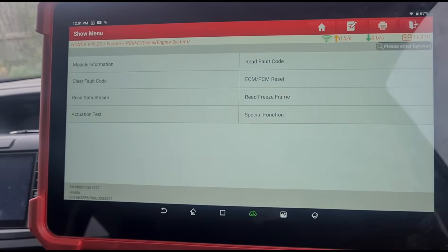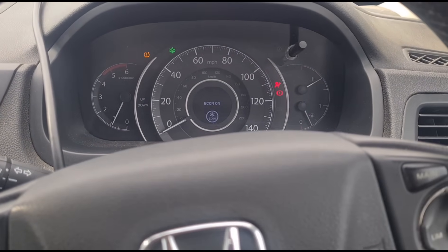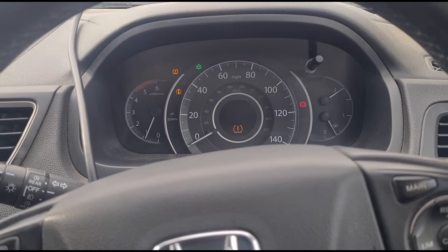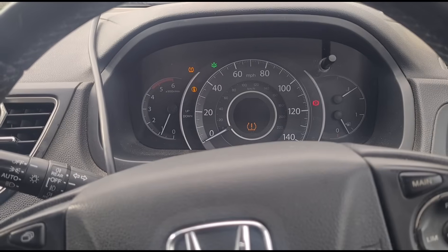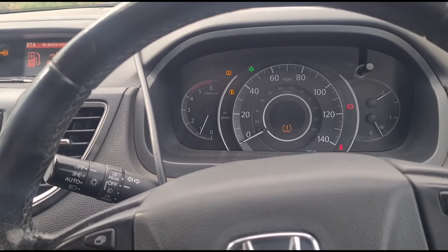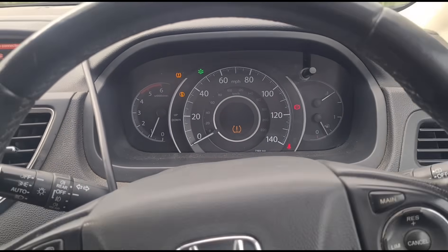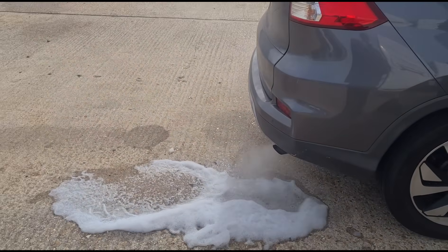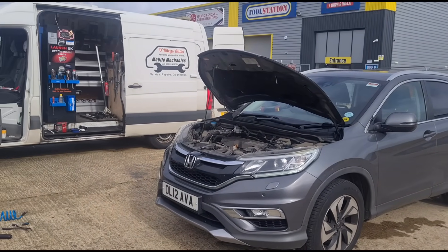All right, so if we start the vehicle up we should have all of those warning symbols gone apart from the tyre pressure one. Giving it a minute — and there we go, no more engine-related or DPF-related faults flagging up. Just let it idle until the steam dies away, and that's basically it. See you in the next video.